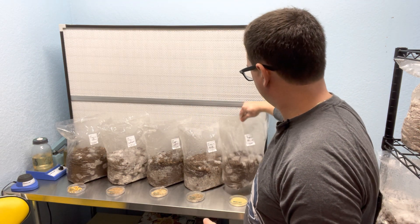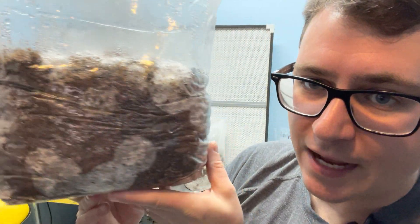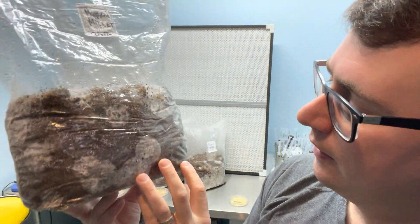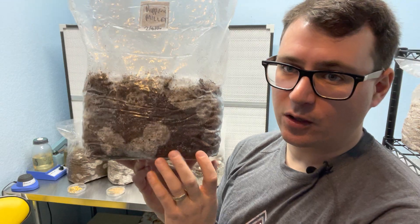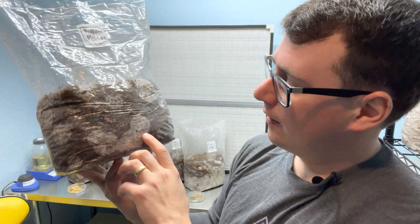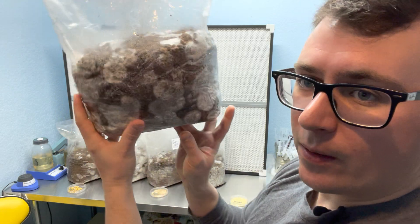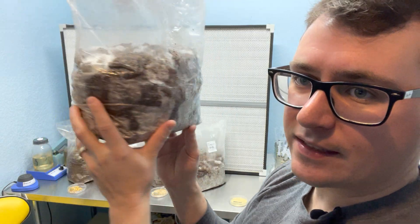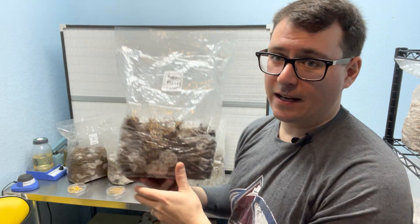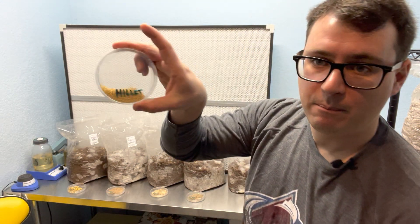You can see millet, which definitely colonized the grain the fastest, is moving along pretty nicely. My thoughts on this grain are that it has many inoculation points, which is a benefit, however each one of those points is very small so it takes a while for them to get going. You can see how nice and spread out that grain spawn is — this one should be colonized by the end of the weekend.